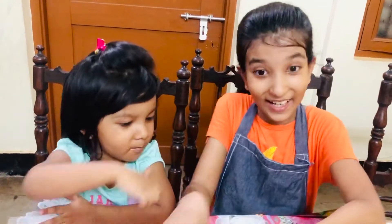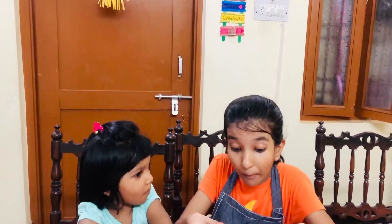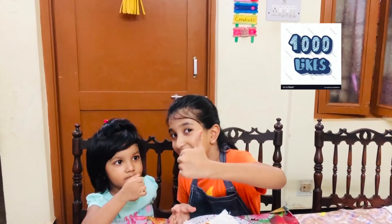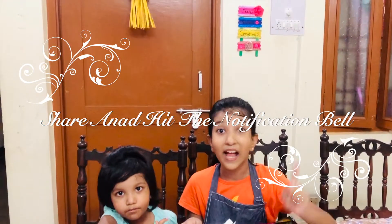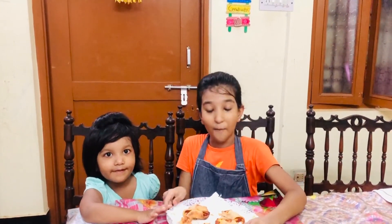Now let's taste our crispy parcels! This actually tastes much better than expected. If you're enjoying my video, please make sure to give me 1,000 likes and 1,000 subscribers, share this channel with your family, friends, and neighbors, and don't forget to hit the notification bell so you don't miss any uploads. Bye!